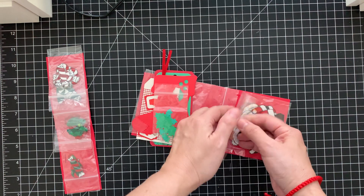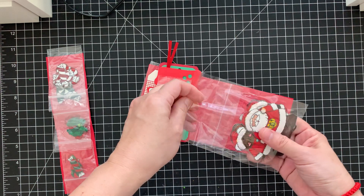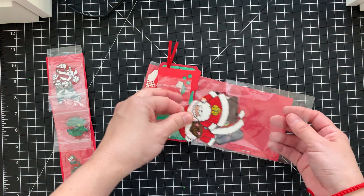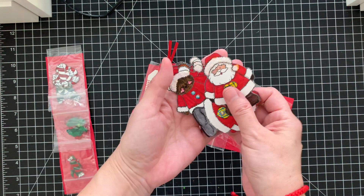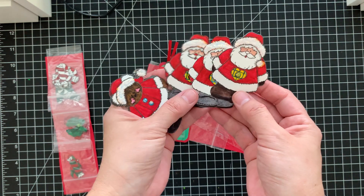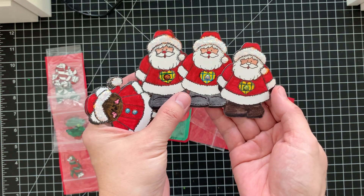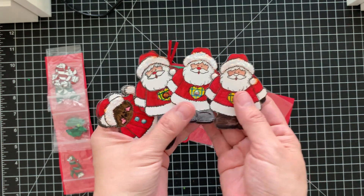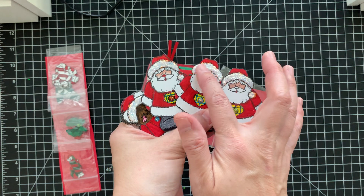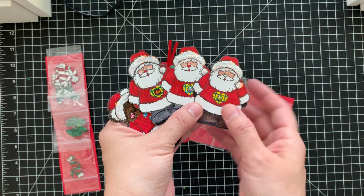And it looks like she colored some — oh, how cute! She made Santas! She made three Santas, super cute. Look at that — she put some glitter for his hat, the trim of his hat, and the ball.